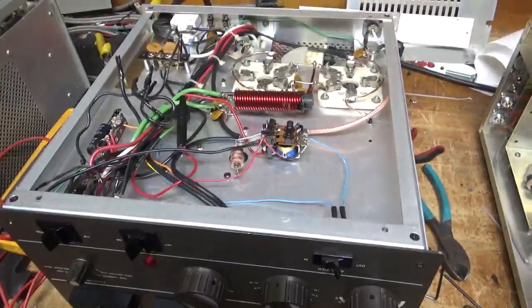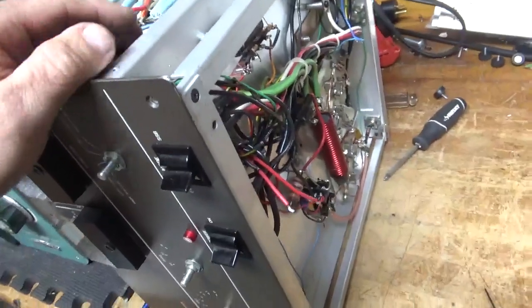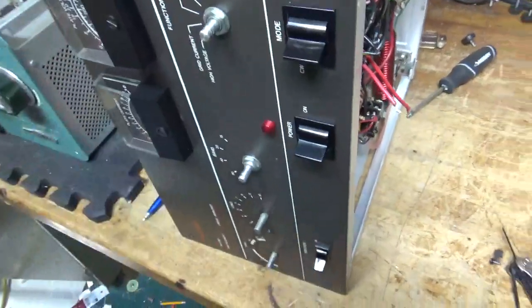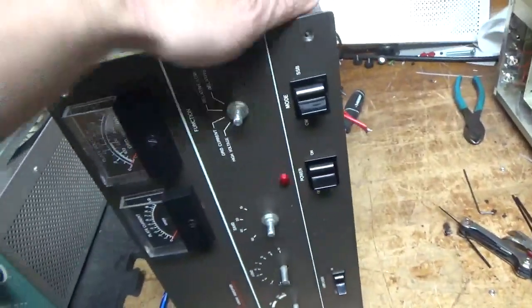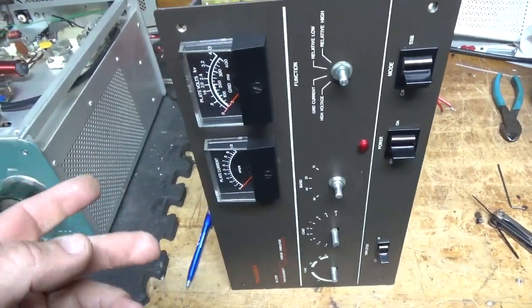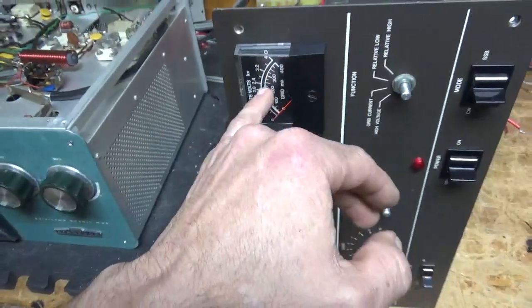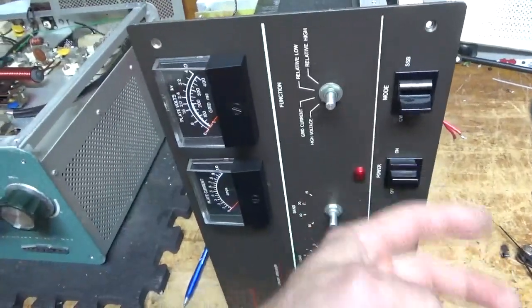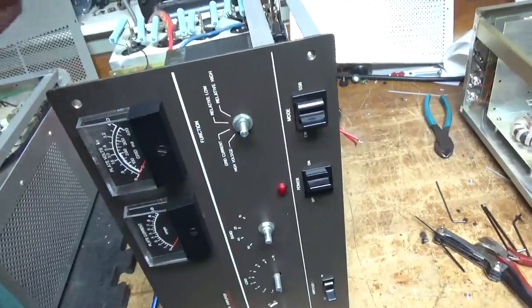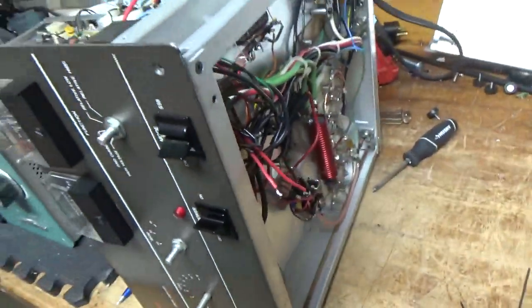I'll flip it over and show the other side. I figured out what's going on and what's causing that weird issue. I've got a problem with the filament transformer, so I'm going to pull it out and replace it. I disconnected all the primary connections — now it turns on and off with no problem with everything wired back how it should be. With it still connected, I saw that weird problem: the plate voltage coming up halfway, the fan not turning on. I had to turn it on, the voltage would stay up halfway, fan would turn on, but no voltage coming off the secondary of the filament transformer. So I'm going to pull that out, replace it, and go from there.